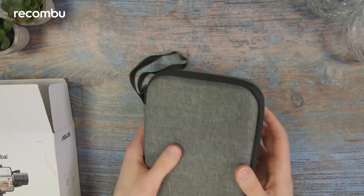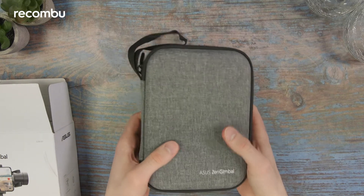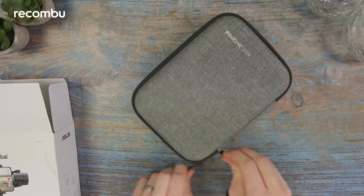It's a nice hefty case that comes along with this thing. I'm interested to know how tightly packed it is because there is little to no give in the case itself, so maybe there's a lot of padding on the inside.